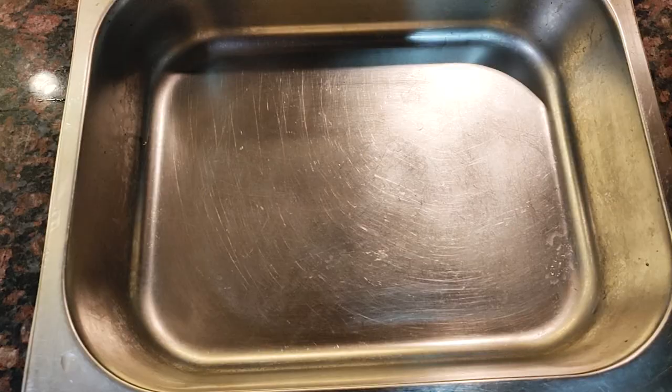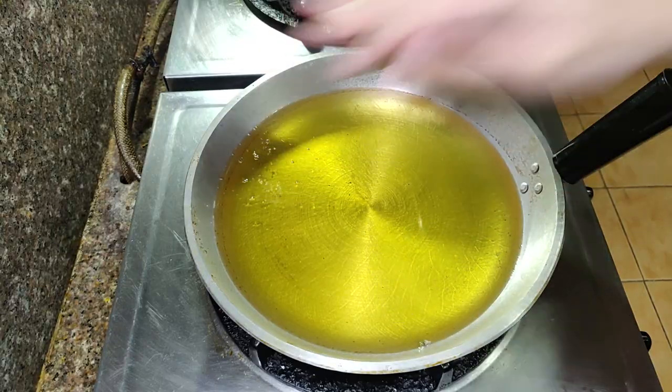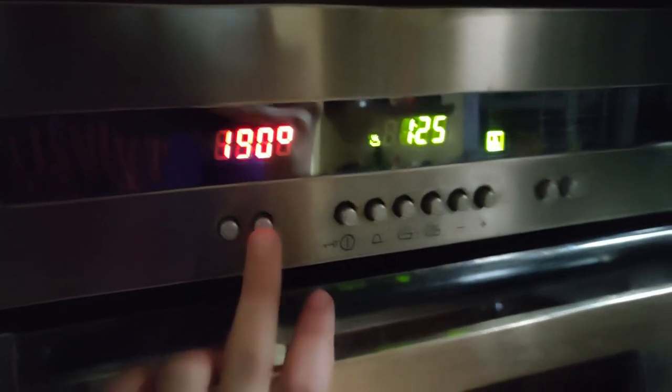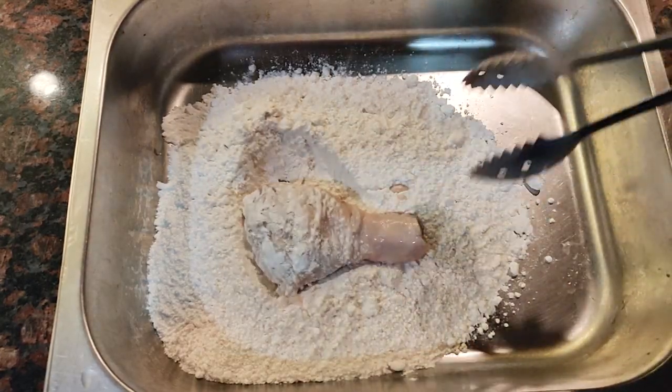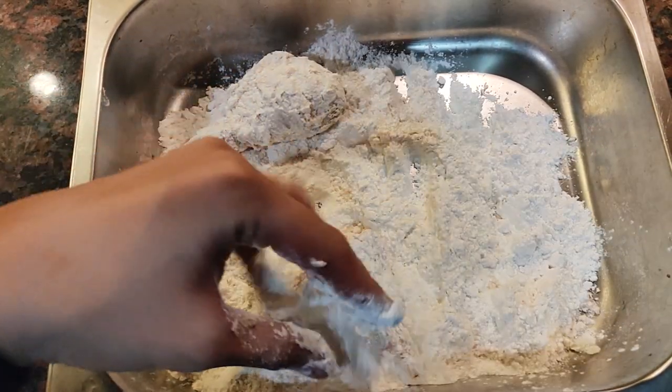In a pan, pour flour to coat the chicken. Don't forget to preheat oil for frying and preheat your oven to 190 degrees Celsius or 375 degrees Fahrenheit. Coat the chicken with the flour, making sure it is completely dry and the entire piece of chicken is covered.